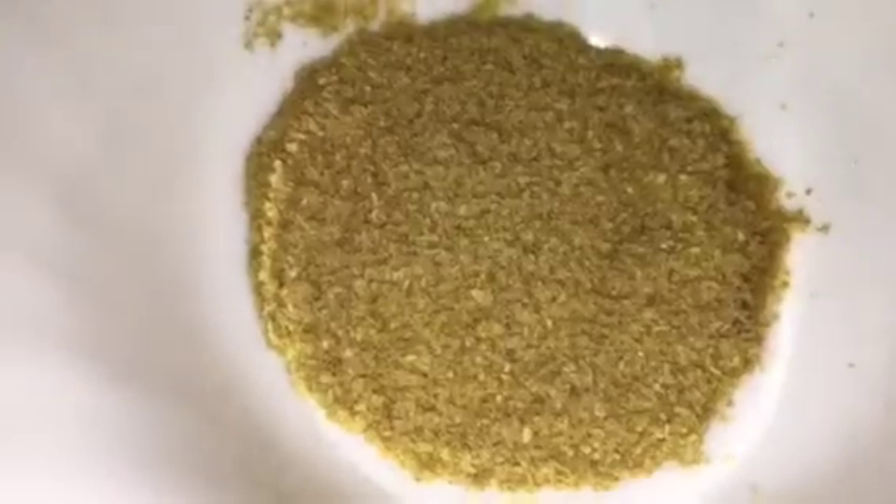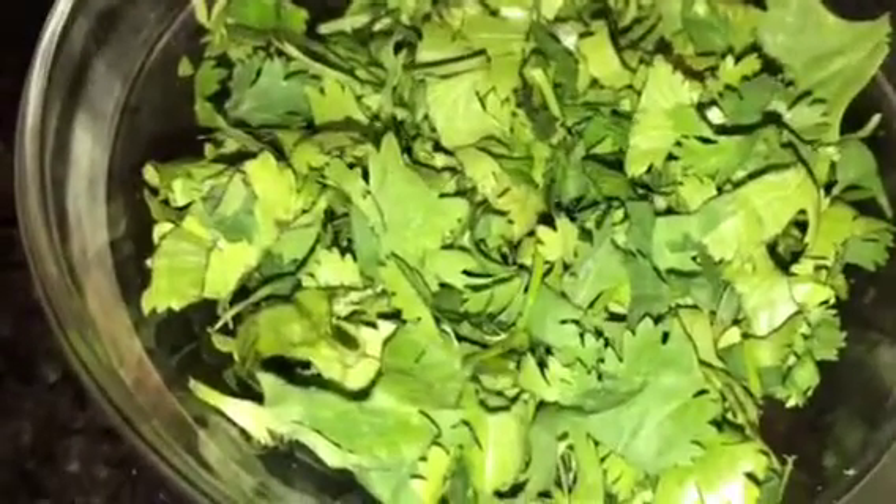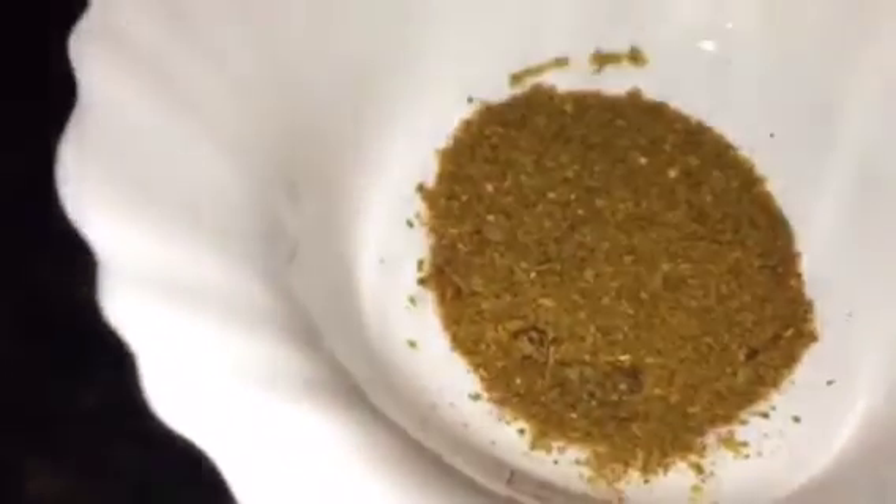This is jeera powder, that means cumin powder. This is dhania powder, that means coriander powder. This is yogurt or dahi. This is lavang or cloves, and cinnamon sticks, that is dal chini, and cardamom, that means elaichi. This is chopped dhania pata, that means chopped coriander leaves. This is garam masala powder and this is ghee.